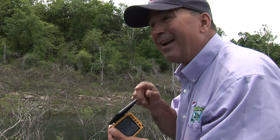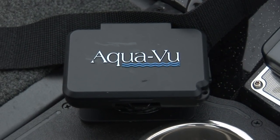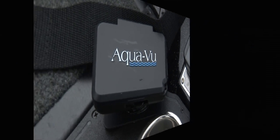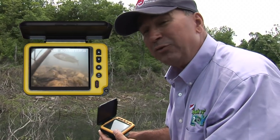This camera is awesome and it fits in your pocket — it's the size of a cell phone. I am gonna have more fun with this little thing. It's a little thing but a powerful tool.